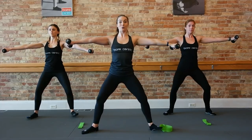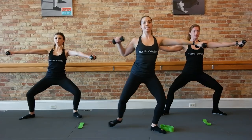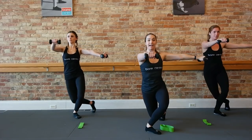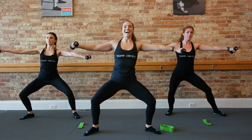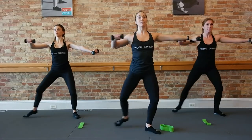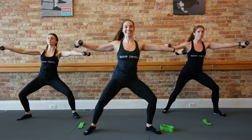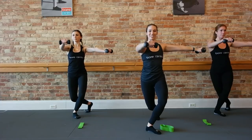Palms are down. Rotate those toes out. Stay down nice and low. We're going to step right foot back, right arm forward. Take it back for two. Open out for two. Take it back. Let's do two more slow like this — step back, take it out. One more, we got it. Speed it up right here.